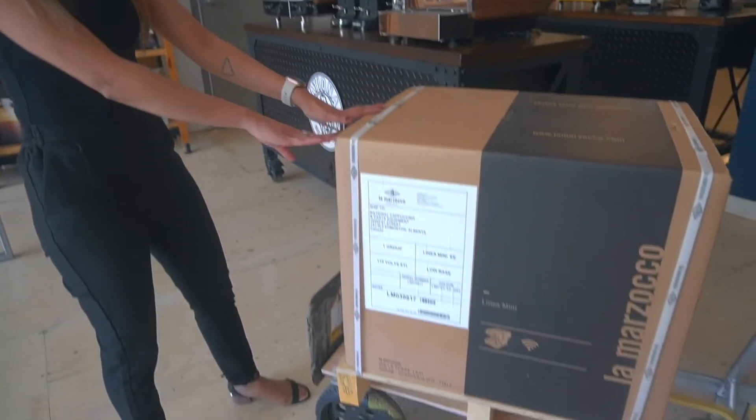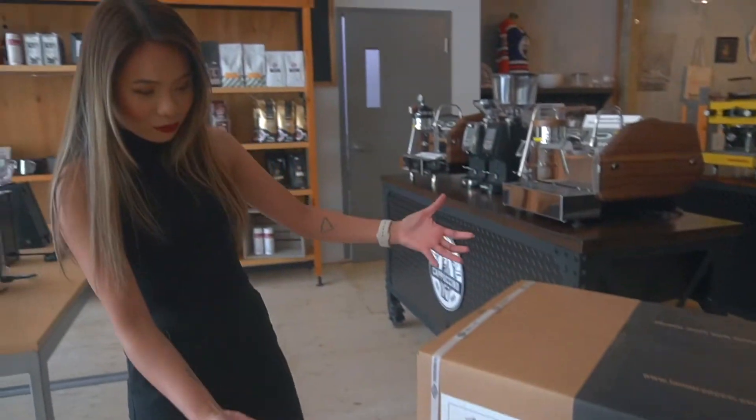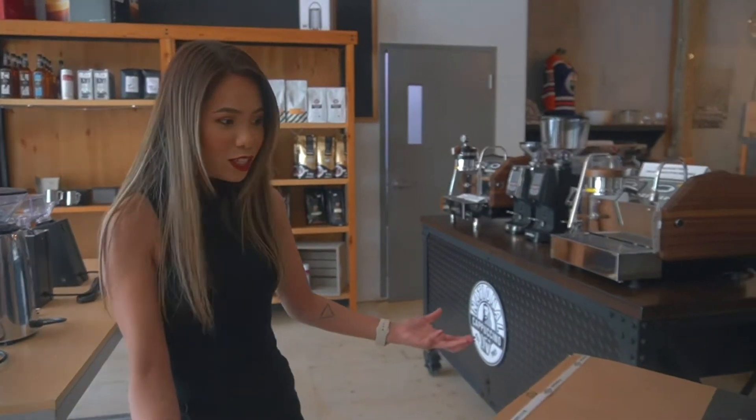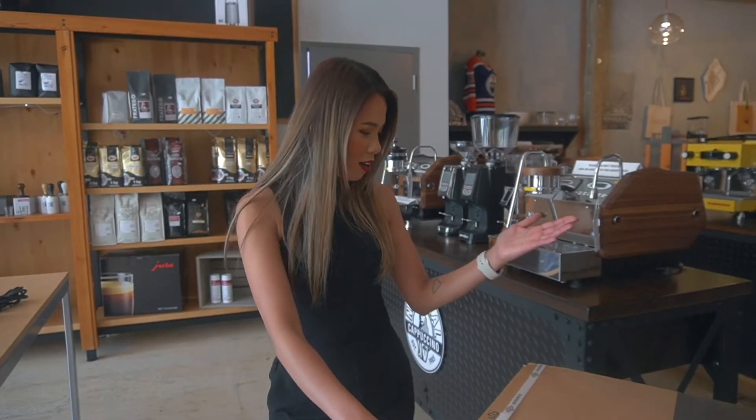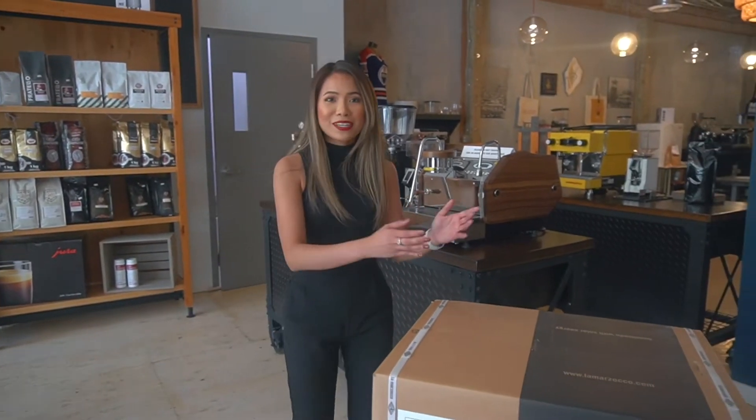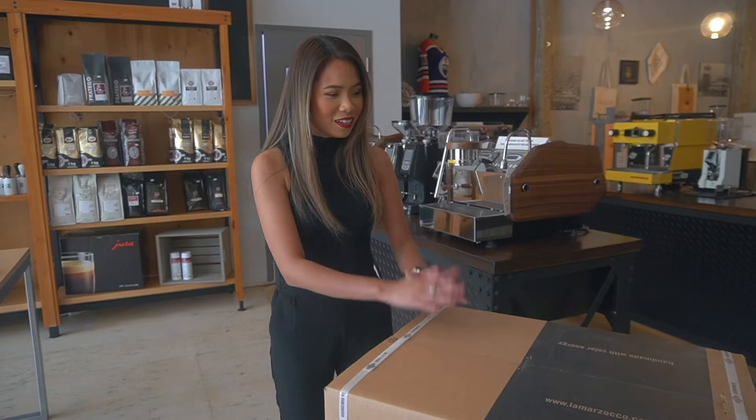As you can see, this is the box — very well boxed. Every single La Marzocco product comes in on its own pallet. And yeah, we're very excited to show you guys, so let's do this.